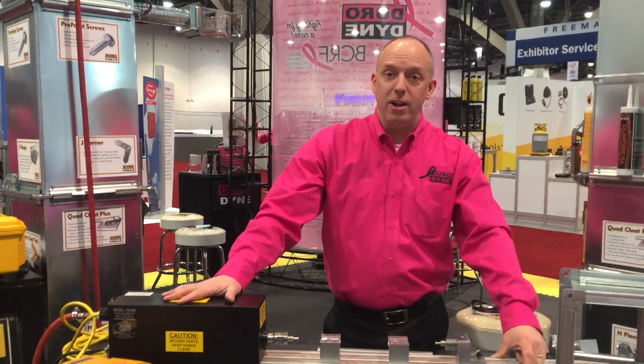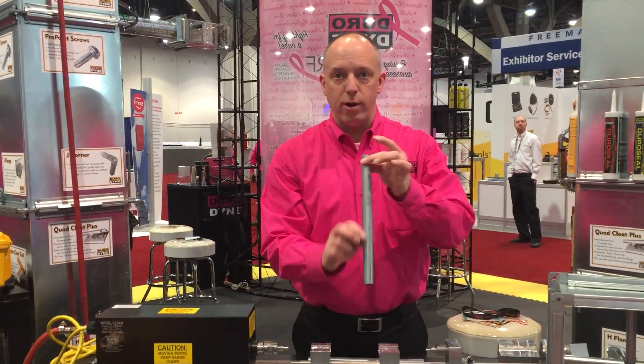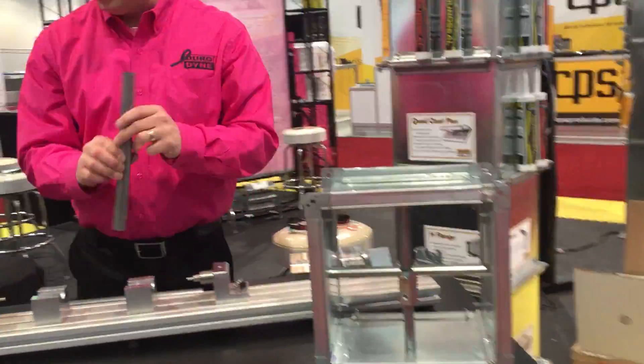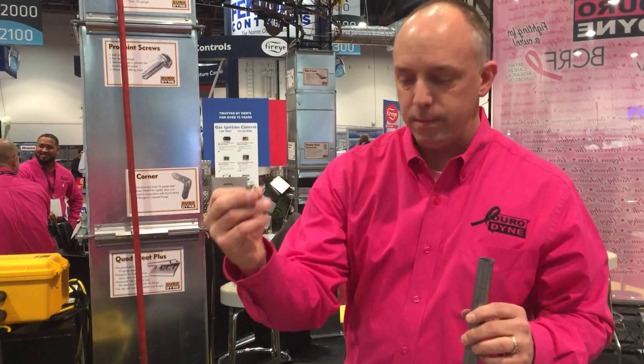Welcome to the AHR Expo 2017. Here to show you the current version of our Dynalock inserter machine. You'll see three-quarter inch conduit used to reinforce ductwork. This machine will easily insert the spring lock nut, the Dynalock.